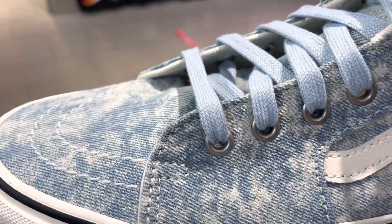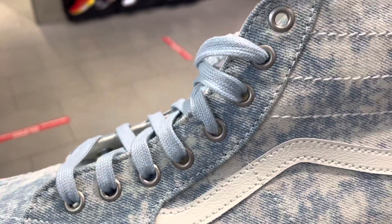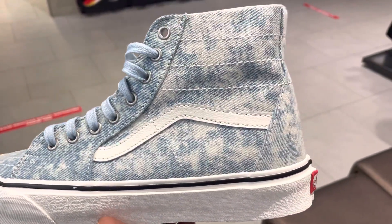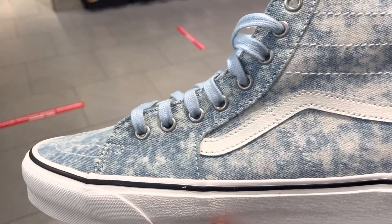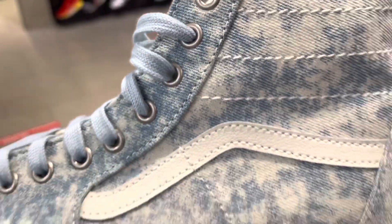The denim upper is really sturdy so it's not going to tear up if you put a blade through it. On the midsection you have a synthetic side strip — it's not a synthetic leather — and you have your vulcanized midsole there, which is typical of most Vans.